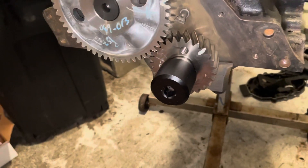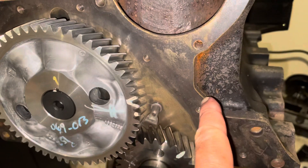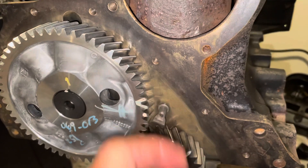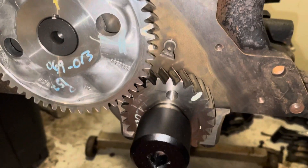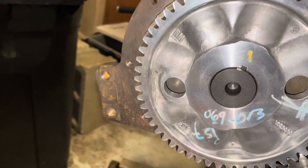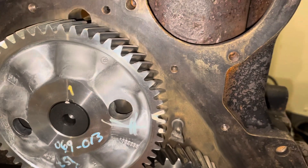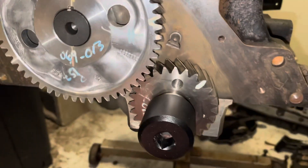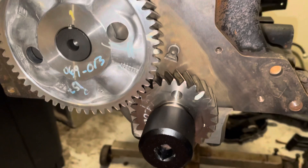Most of your timing covers, especially on the small block V8s, have locating dowels. They'll either have holes in the block or dowels in the block that accurately locate the timing cover so you really can't mess it up — you can't install it in the wrong place. But this timing cover doesn't have any dowels, so it can shift within probably a 16th, maybe 32nd of an inch, depending on where these holes fall. The timing cover can shift and your seal may not be concentric with the surface that it rides on.